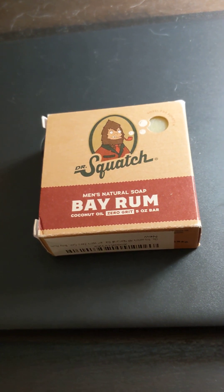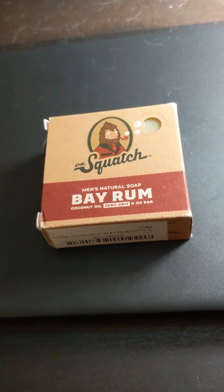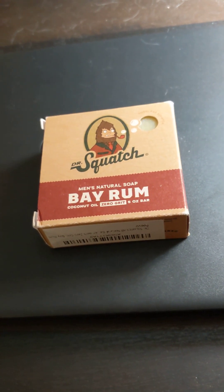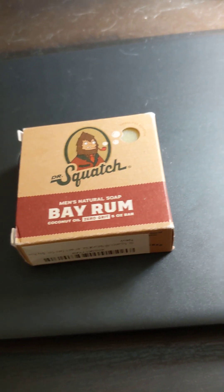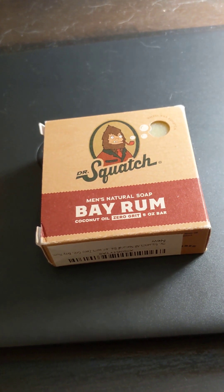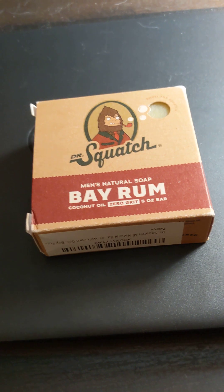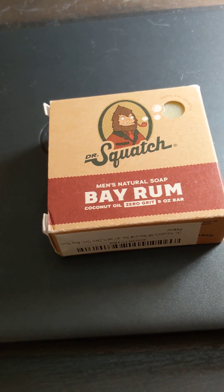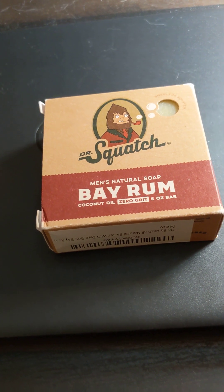Hello, everyone. I'm going to do a two-part review. So this is part one of Dr. Squatch soap. I bought a bar of this. It says Men's Natural Soap, Bay Rum, Coconut Oil, Zero Grit, 5-ounce bar.